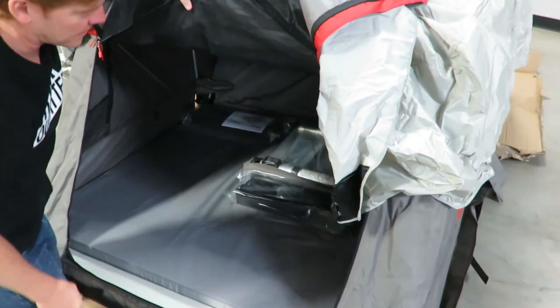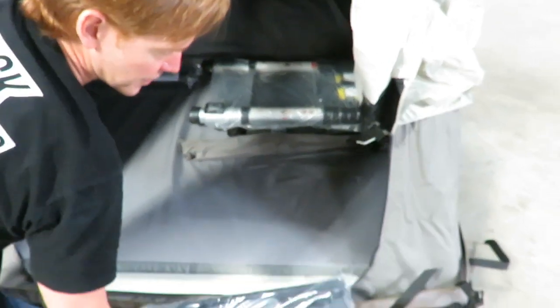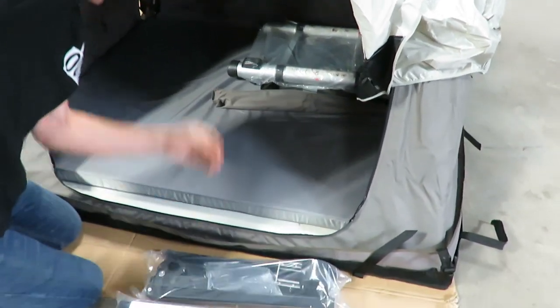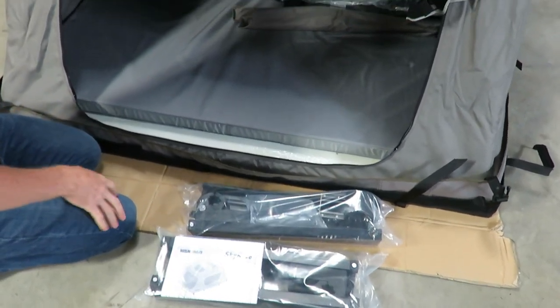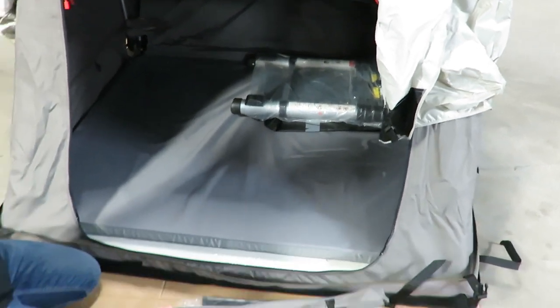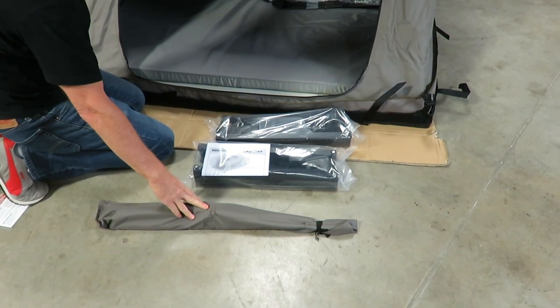On the inside of the tent you can see what we've got to work with. We have our mounting hardware, which comes in two separate bags, along with the detailed instructions that you'll want to review before beginning the assembly.